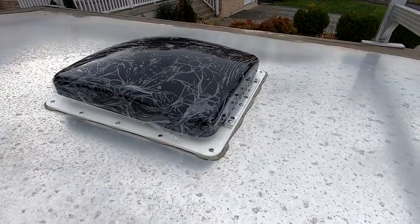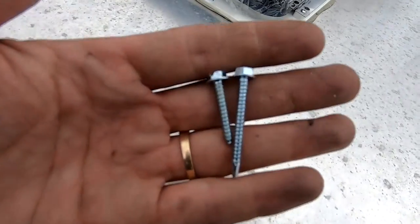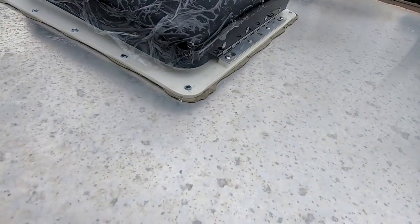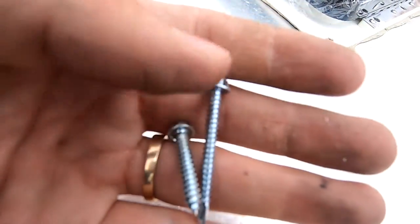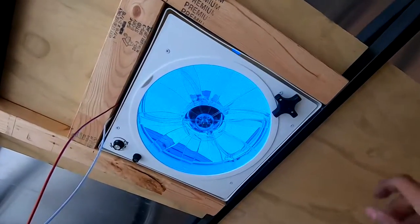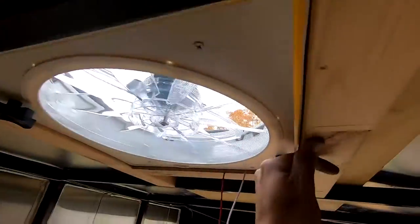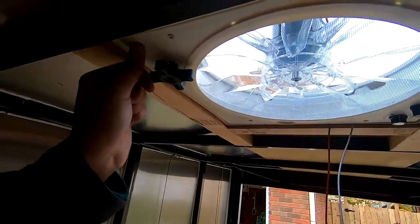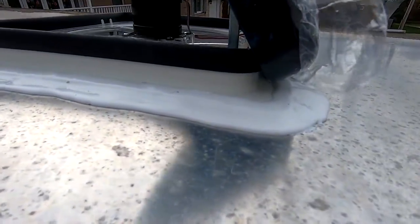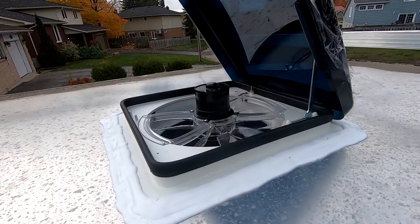The roof vent's all installed. I had a small problem to figure out: the screws provided aren't self-tappers and they wouldn't screw into the steel beam below. So on the back where there are five screws, I replaced them with longer self-tapping screws, and that did the trick. The roof vent's installed — no power hook-up yet, but it's nice and solid and it's not going anywhere. Just finished putting on some self-leveling RV sealant, waiting for that to cure, and we're done.